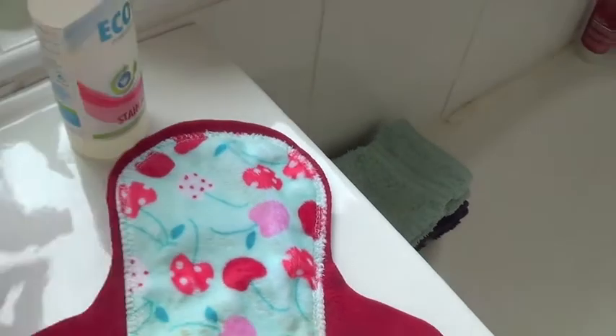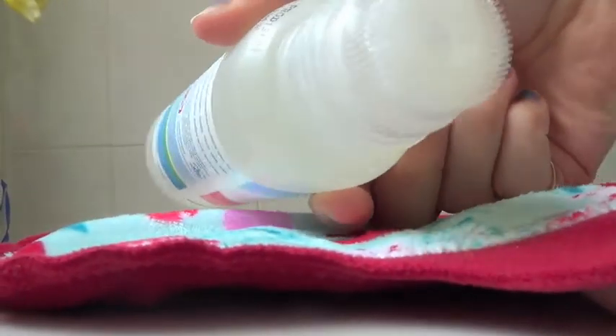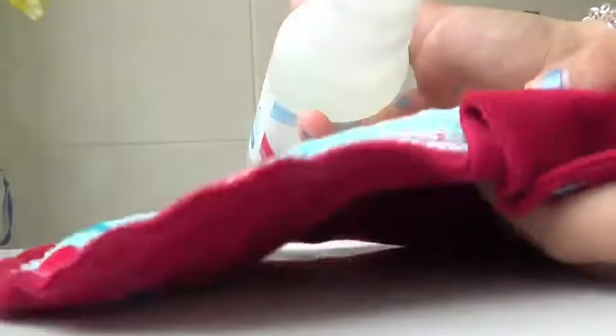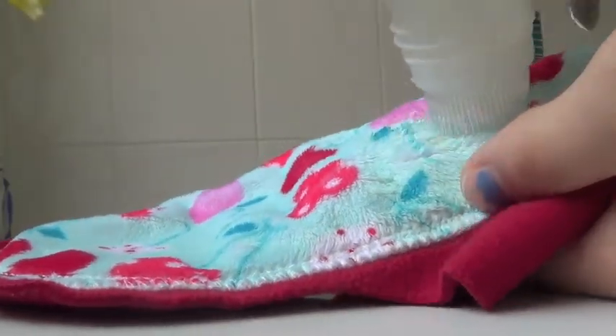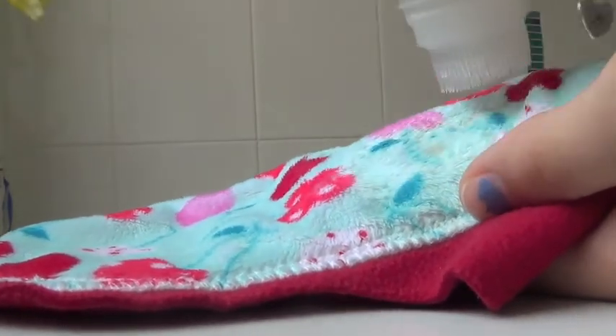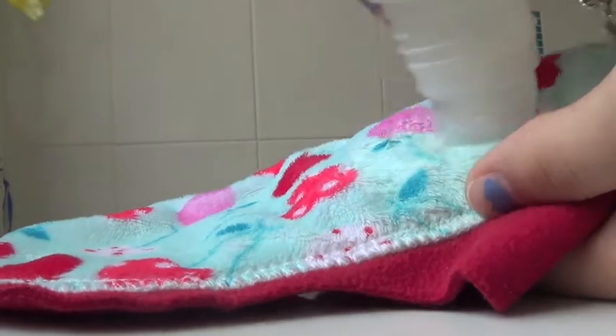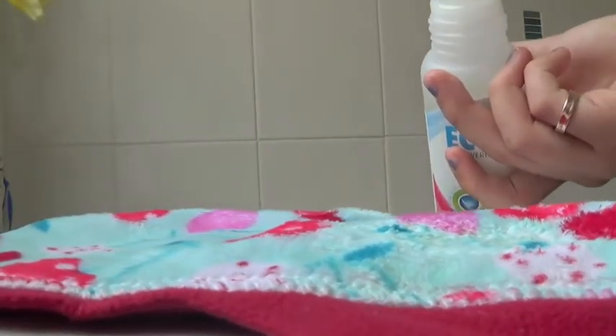I'm going to unscrew this and show you how I wash these pads. I take the stain remover — it's got a little bristle brush on the end. I just take the pad where the stain is and work it into the stain, like that. Then I'll double-check the pad all over to check there are no other stains, and it doesn't look like it.